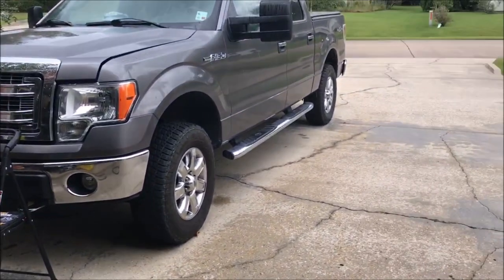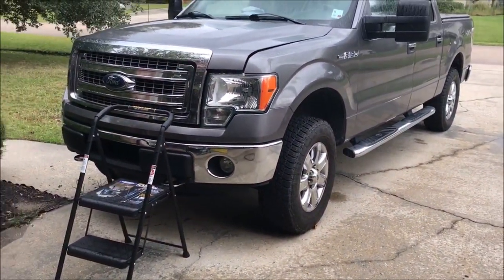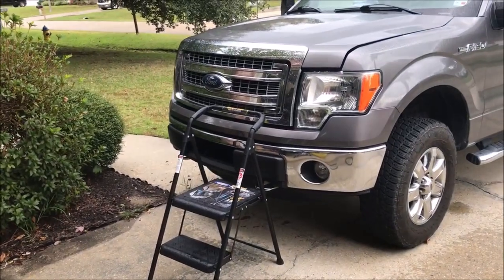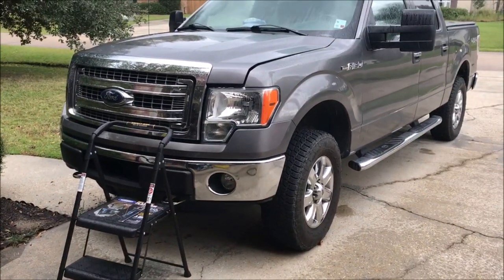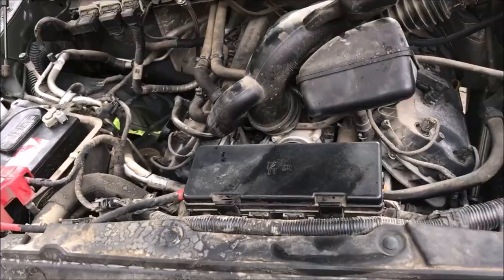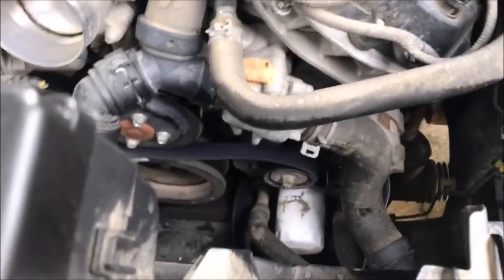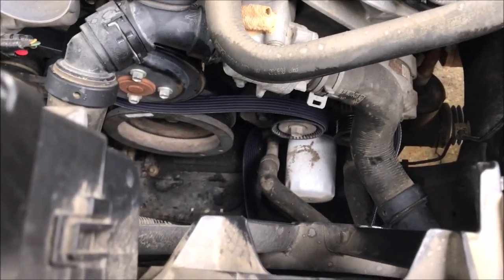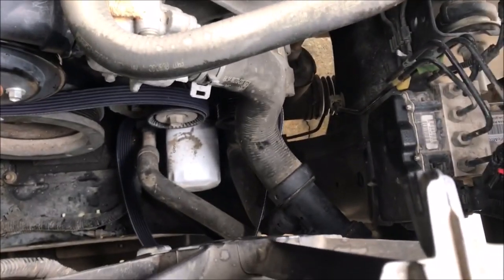Taking a little break — it started raining right in the middle of me working on it. As soon as it slows down a little bit, I'm almost done, I just got to put that stretch-to-fit belt back on. All right, it stopped raining. I got the tensioner pulley back on and I'm mounting the belt. You're about to see where this fancy zip tie comes into play.